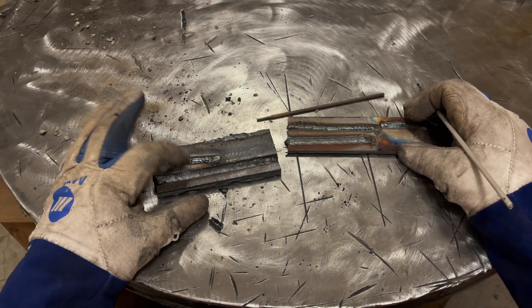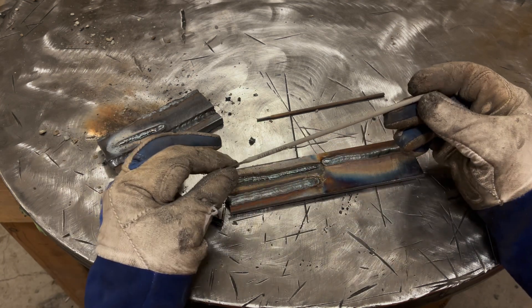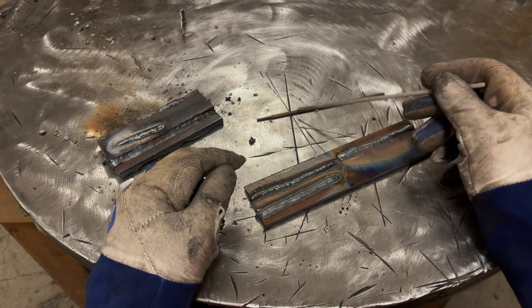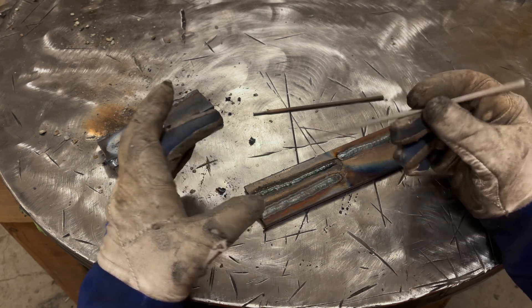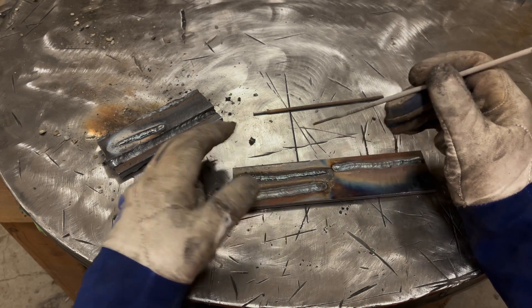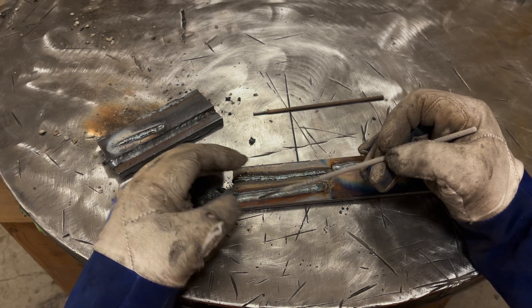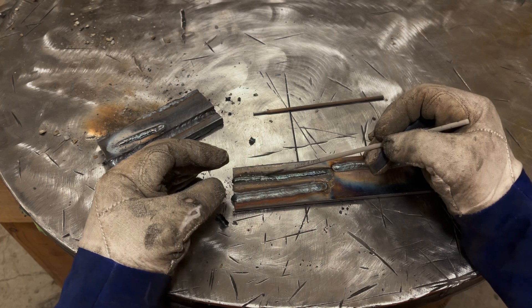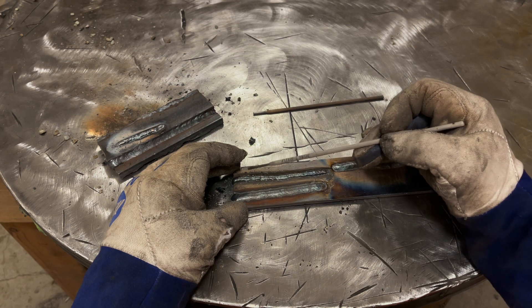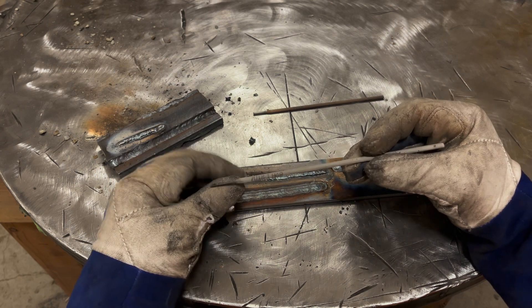So you saw both welds with 6013. Now I'm going to switch over in the video to 7018 - also 3/32". This was run at 90 amps; that 6013 was about 75 I think. The molten pool for a 7018 is like an eye shape, whereas the molten pool for 6013 - the trailing edge is round, almost like an oval. 7018 is much more defined; you'll have no issue in this video seeing the puddle.